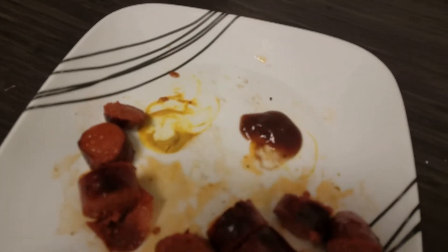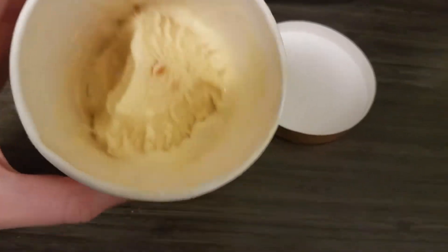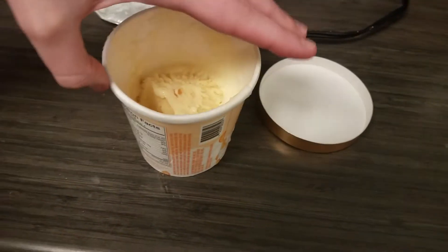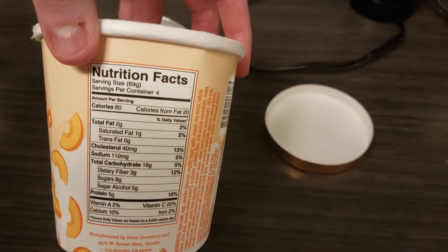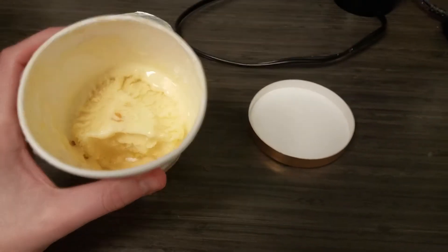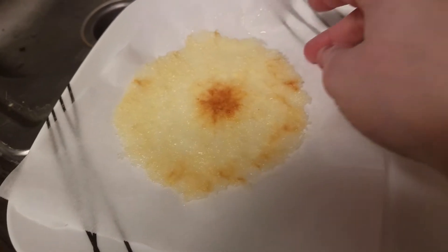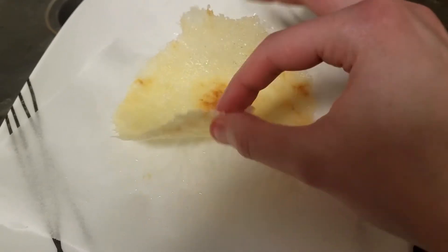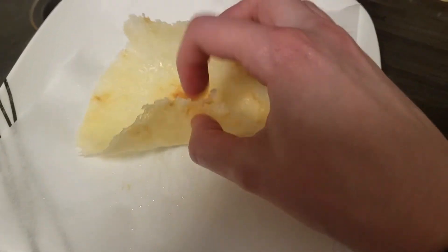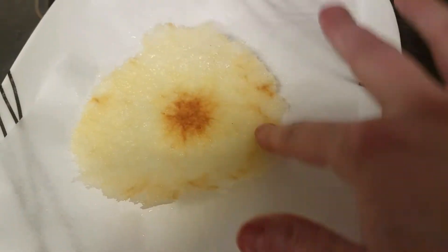It is 12 o'clock now and I am gonna have just under two servings of this Halo Top peaches and cream. It's warm today so hopefully that'll cool me down. I put a quarter cup of mozzarella cheese — 80 calories — on a piece of parchment paper. I wanted to try and make a cheese tortilla shell. I put it in the microwave for 45 seconds. I don't particularly like the consistency — it's hard in the middle and rubbery around the sides.